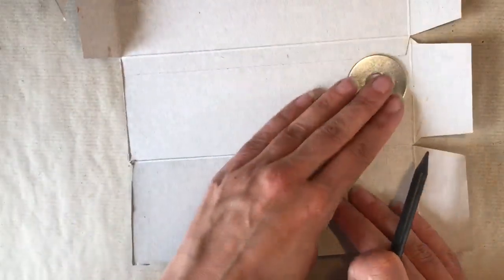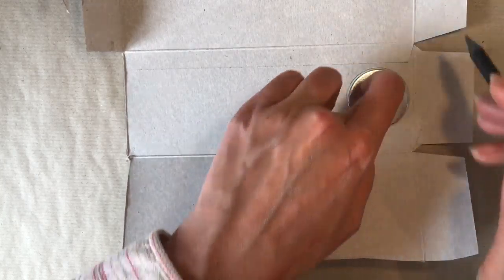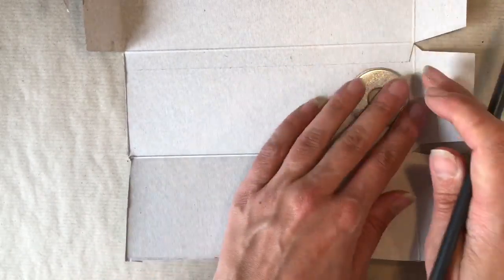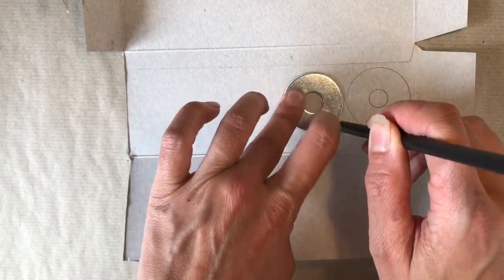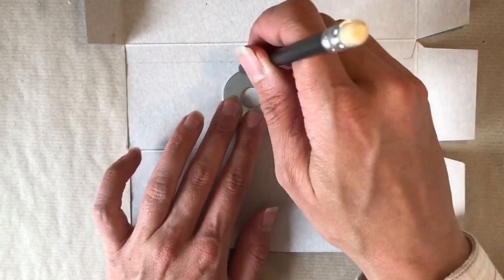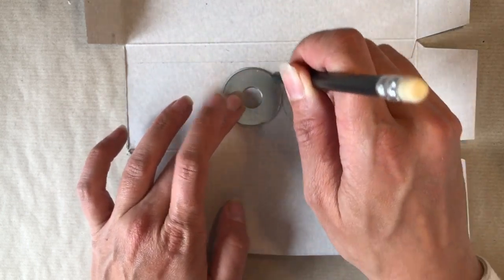Firstly, you need to start off with a cardboard template. I've made mine by drawing around a circular washer that is a slightly larger diameter than what I want my final pom-pom to be. This gives you a little bit of room for trimming. So draw around a circle that is a little bit larger than you want your final item, and you also need to have a little hole in the middle. That's what the circular size of the washer is really useful for.